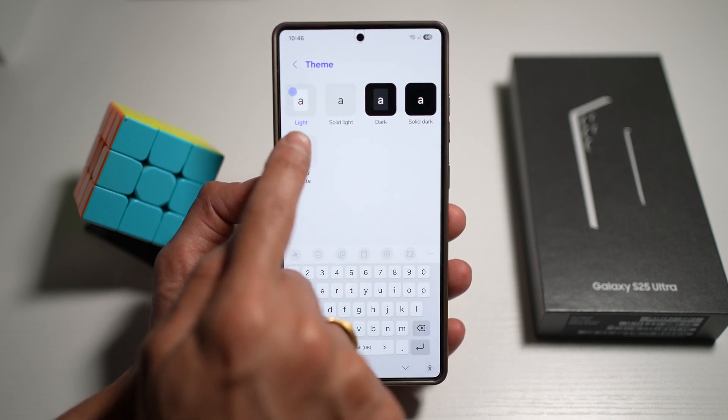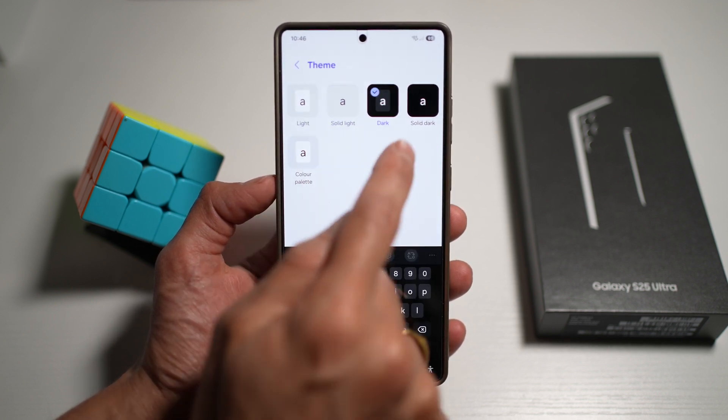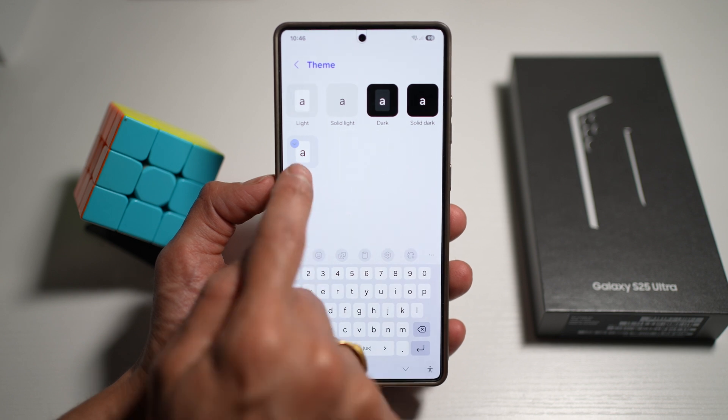Here you can go ahead and choose a light theme, a solid light theme, a dark theme, solid dark theme, or a color padded theme.